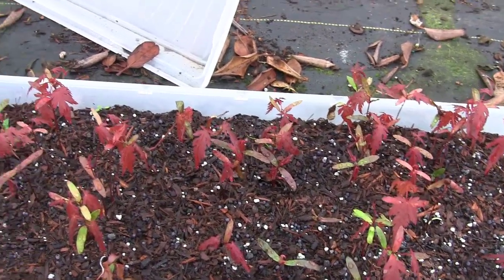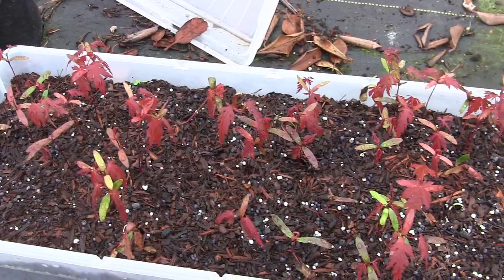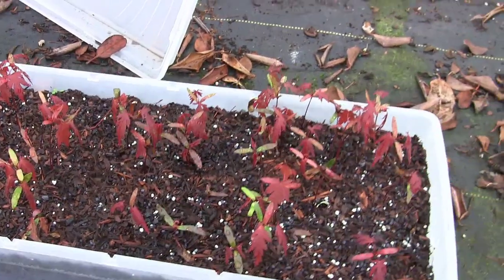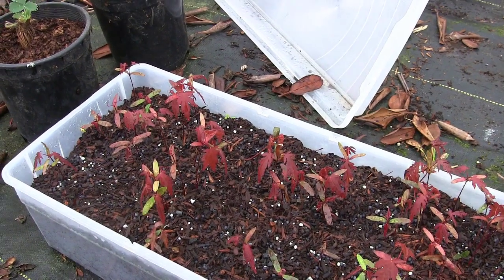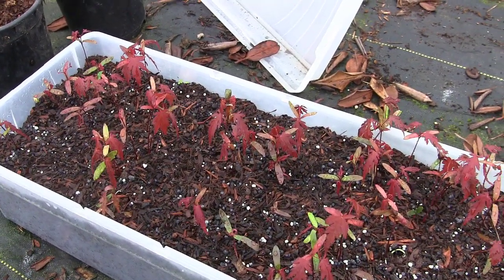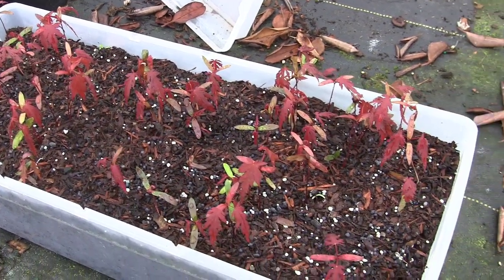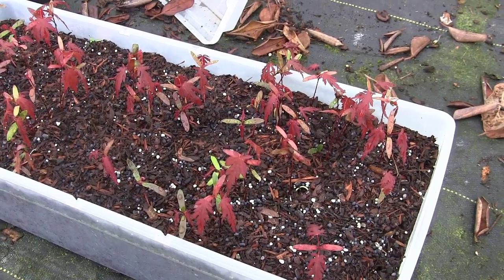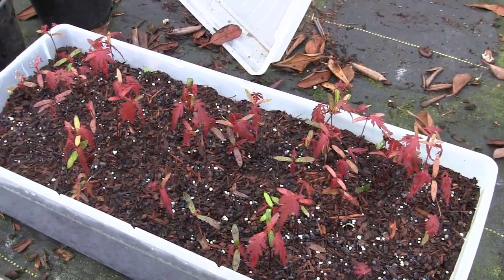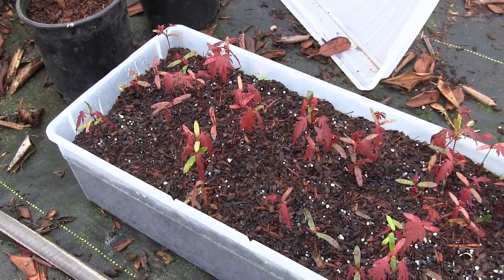Right now I've got a whole bunch of red leaf Japanese maples. My goal will be to just grow them on in here, probably through the summer, fall, and winter. Then next spring, when they've hardened off, I'll pull them all out. They'll have good strong roots and nice little stems, and I'll pot them up into individual one-gallon pots and fertilize them.